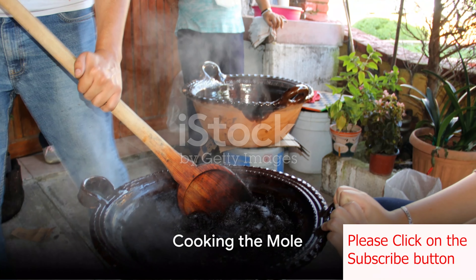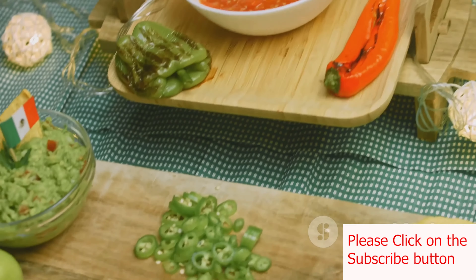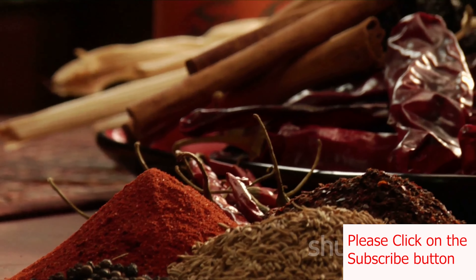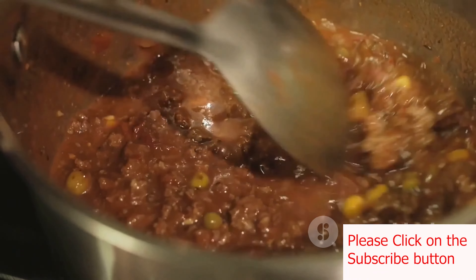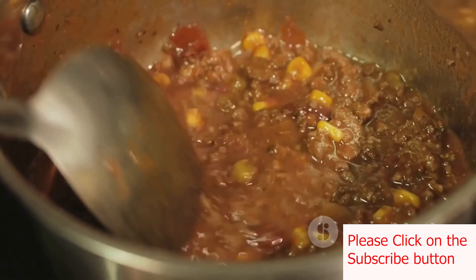Now it's time to cook the mole. Heat two tablespoons of vegetable oil in a large pot. Sauté a chopped onion and four minced garlic cloves until they're soft and fragrant. Add the blended spice paste to the pot and cook it for about five minutes to toast the spices and develop the flavors. Add the softened chilies and two cups of broth, letting the mixture simmer for 15 to 20 minutes. After simmering, blend the mixture until it's smooth, adding more broth as needed.